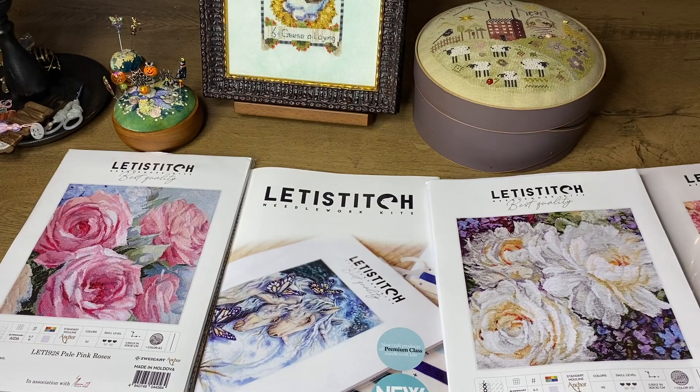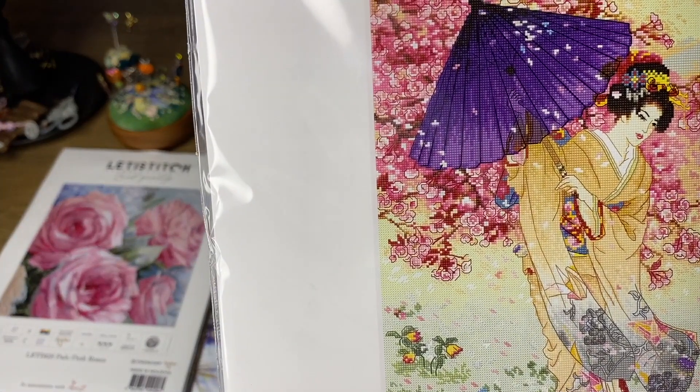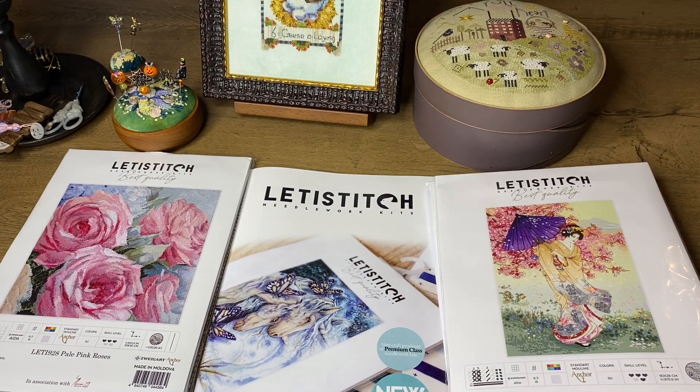I already opened one kit for my Russian followers and I would like to open another one. I think I will open the Geisha kit, and I'm curious because there are lots of backstitch in it. I've never seen this design stitched from Letty Stitch, obviously because the company is new — it's only one year old. If you've heard of LookIS, Letty Stitch is a family business. Anastasia, the daughter of the couple who created LookIS, decided to open something of her own and called it Letty Stitch.